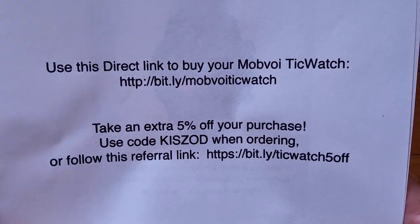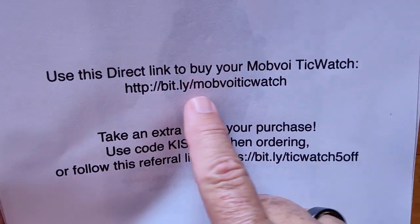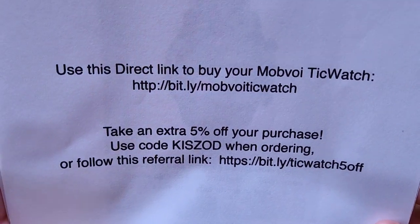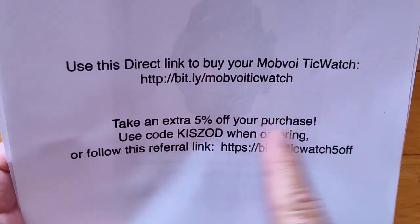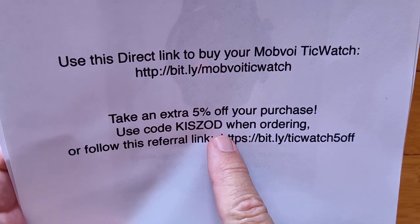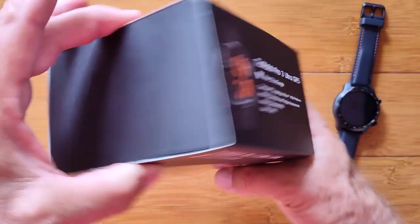I want to leave you with a bunch of links because I didn't have them in the video. If you're going to buy this watch or any of the TicWatches, use this link: bit.ly slash Mobvoi TicWatch. Whatever discounts I've got, we can try to get applied there — check the show notes if there are codes you have to enter. In addition, you can take an extra 5% off your purchase with code KISZOD, all caps, or use this link: bit.ly slash TicWatch5off. Greetings and welcome to SmartWatch Tix.